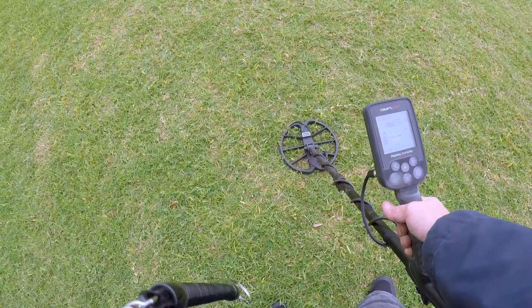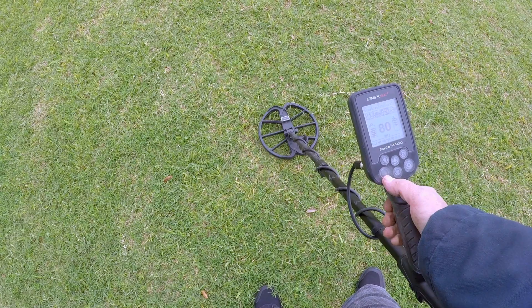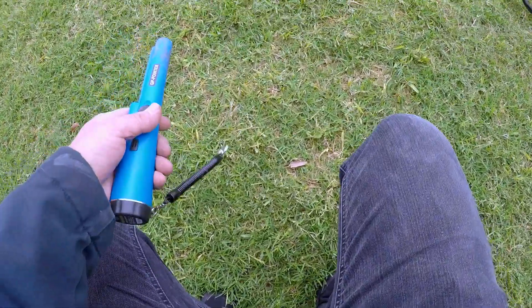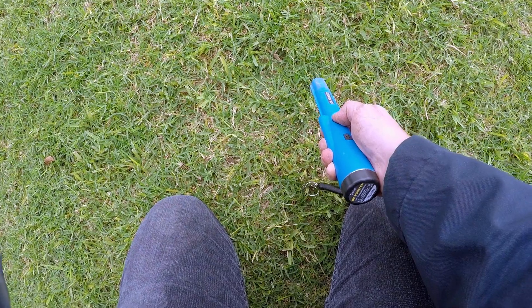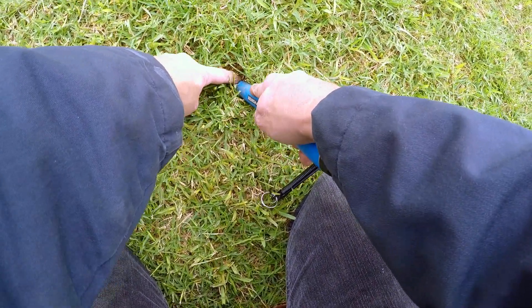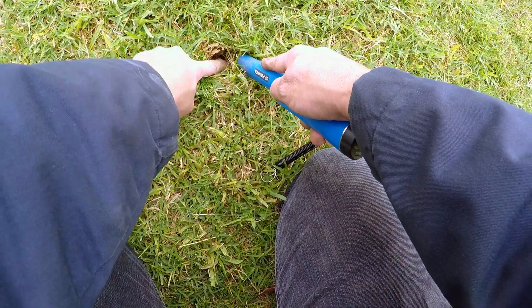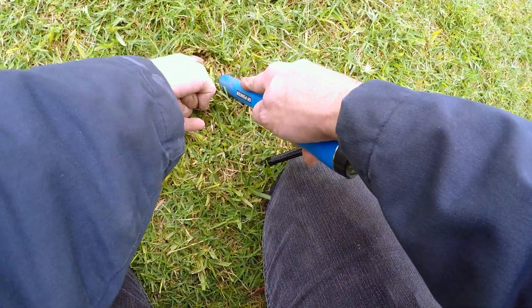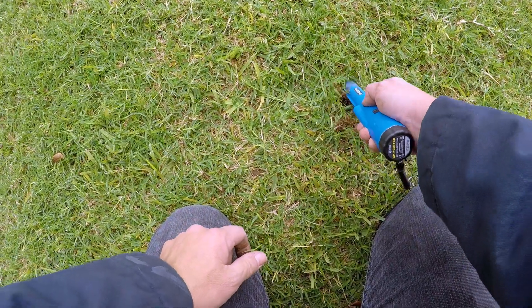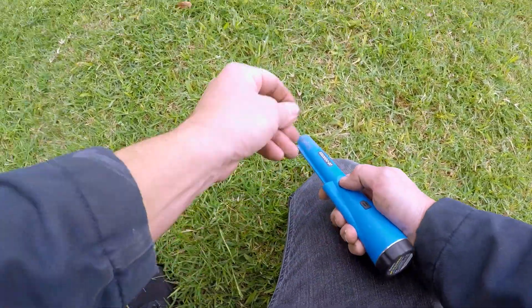Got a good 79-80 signal right here, sounds real good. Let's check the surface — yeah, it's right here somewhere. I hear you beeping — right there, I can see it, and it is a dime guys! Look at that. Whoops, I just dropped it — there it is, cool.